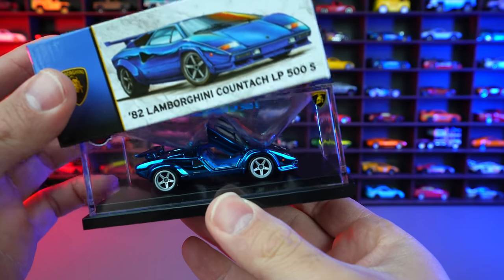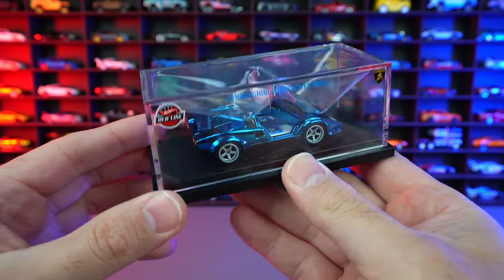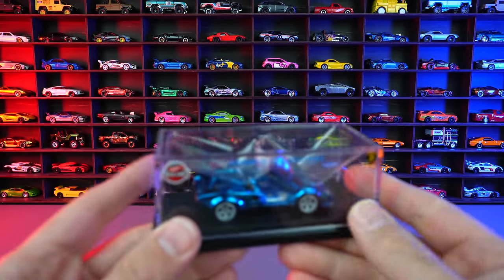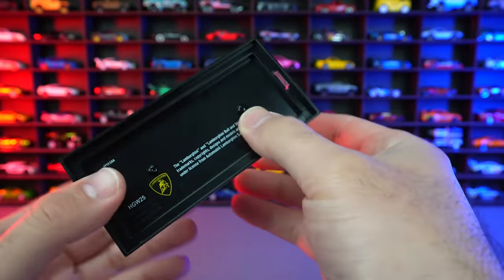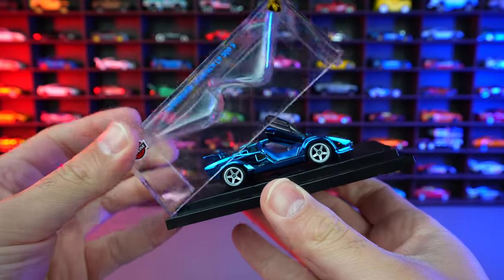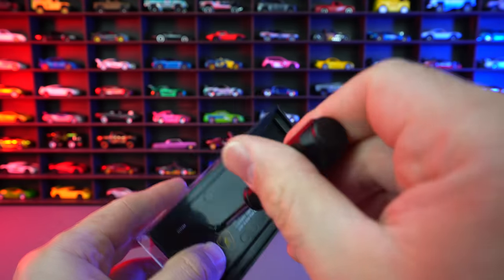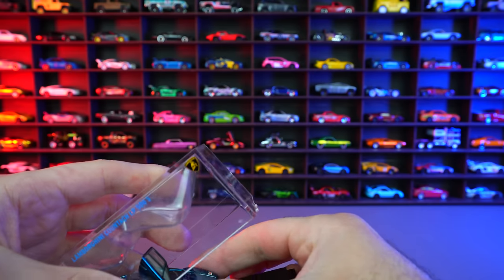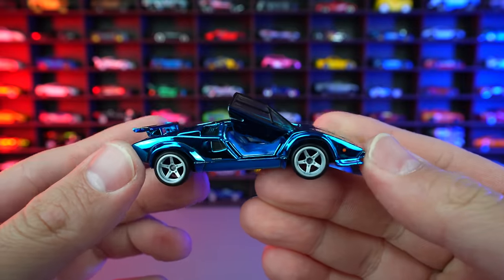Blue on a Lamborghini Countach — look at that. The doors open on them as well. And if you guys see in the back right here, you can see I have opened up a red one before, but now we've got the blue. I think the blue one is significantly better. So let's go ahead and pop this top off right here first. This top just does not want to come off, so we're going to unscrew the car and take it right out. And there we go — we've got the car unhitched from the casing.